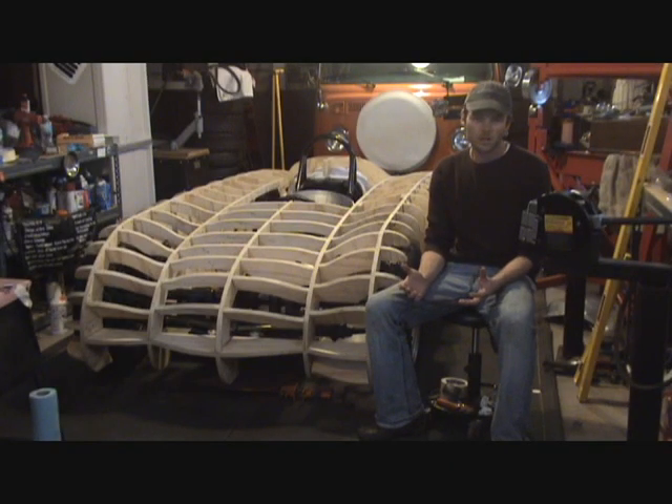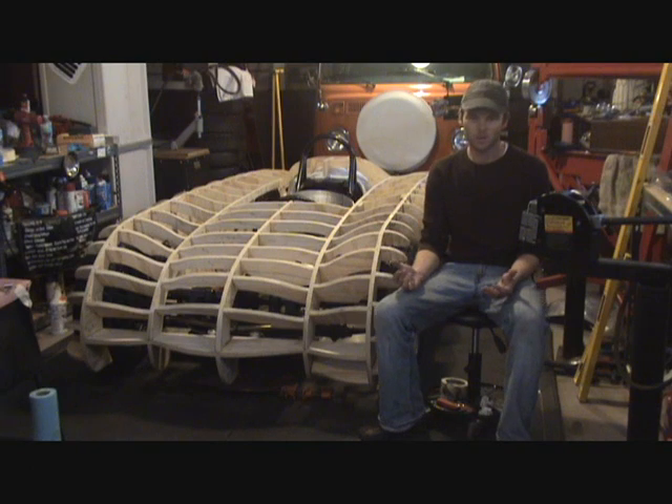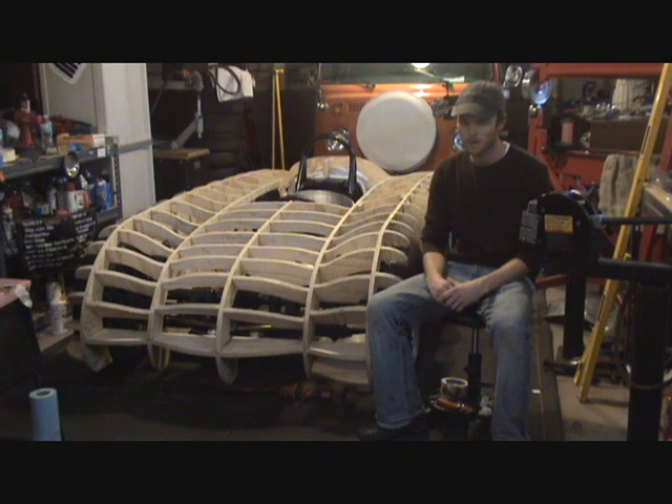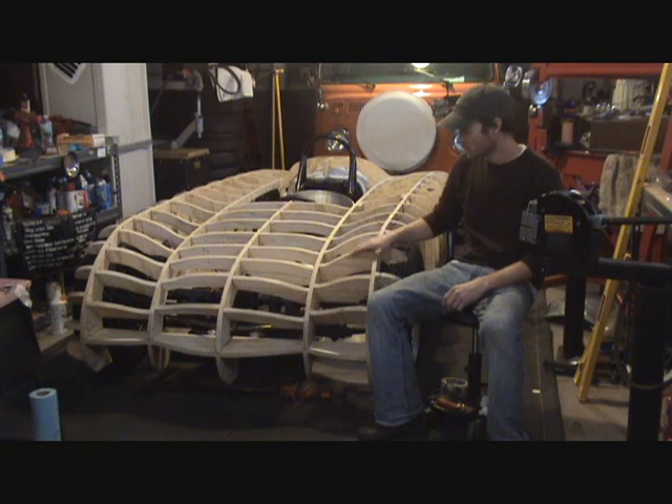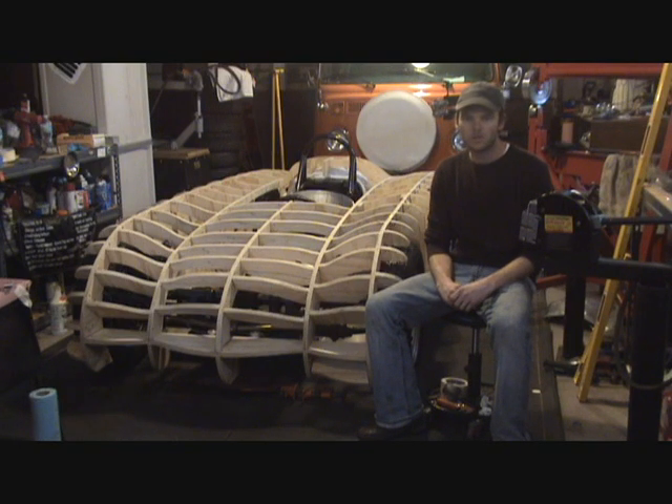What I did was found dozens of pictures — basically every picture that I know exists of the original Glockler Spyder, or the Glockler Special — and I dissected that car as best as I could, and then I proceeded to build my own Buck.